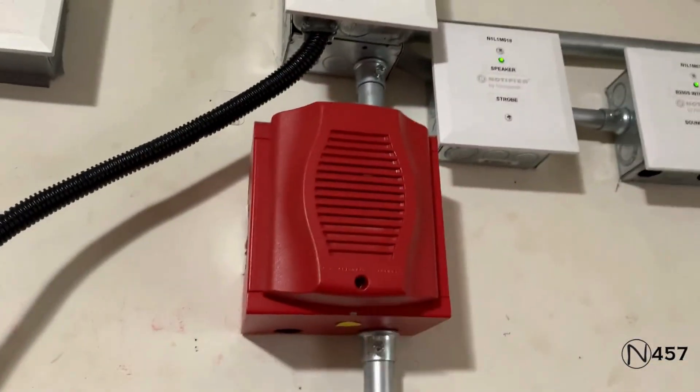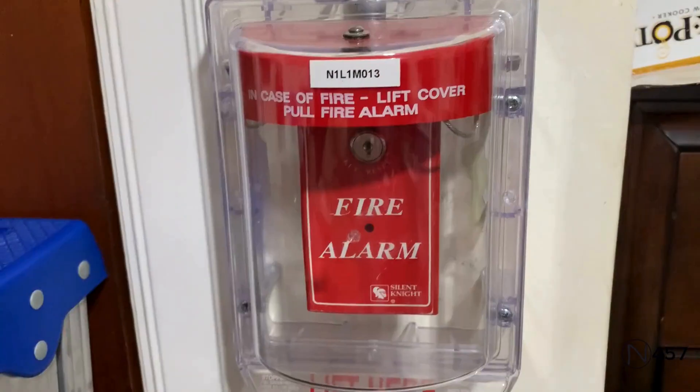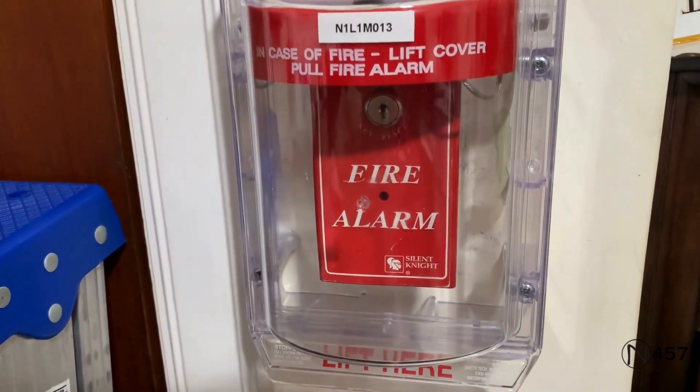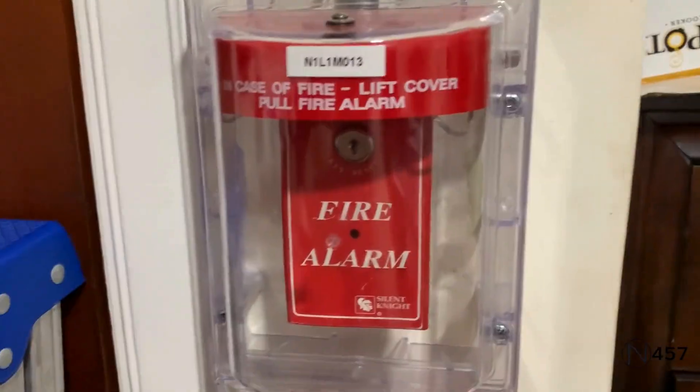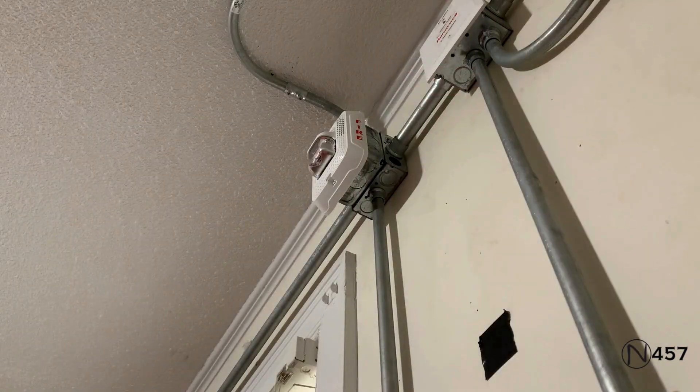Both of these devices will be doing System Sensor sync. Down here for the first conventional pull station, we have the Gamewell MS-7, and coming right here underneath the stopper, we have the Silent Night SD500 PSDA.